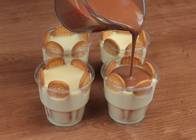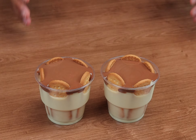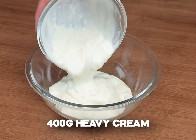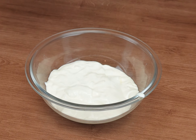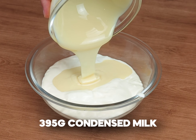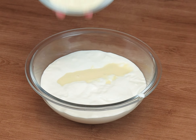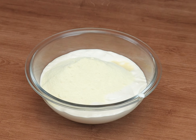Creamy dessert in a glass, very easy and quick to make. To begin our recipe, in one jug I'm going to add 400 grams of heavy cream, 395 grams of condensed milk, and 5 tablespoons of powdered milk. And mix everything very well.